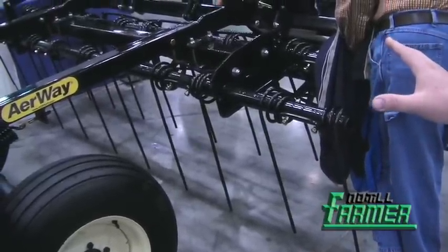The beauty of the ATS is if you choose not to use it for seeding on a particular day, you still have your aeration implement to use. One tool, many tasks.